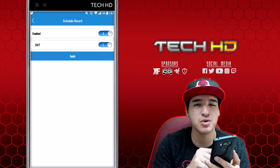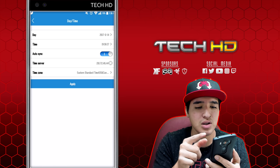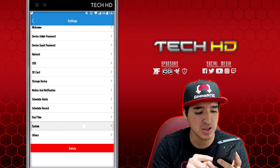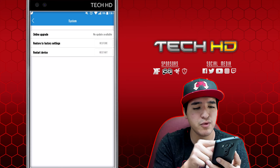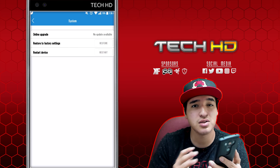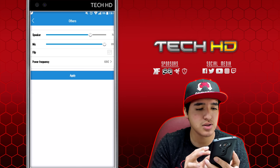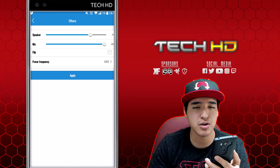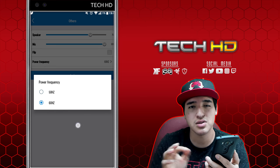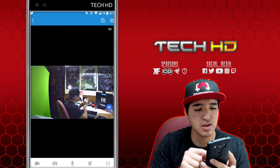You can display the date, time, and time zone, with automatic daylight saving sync. The system settings let you restore factory defaults or restart the device if something's acting up. Under 'Others' you can control speaker and microphone volume, flip the image, and set the power frequency to 50 or 60 Hz — I prefer 60. You can also delete the device from the app entirely.